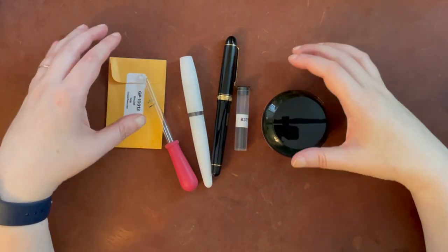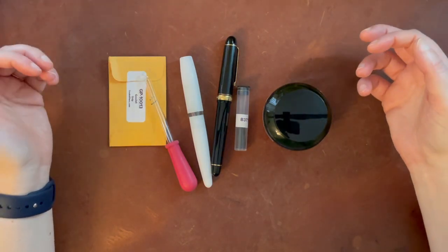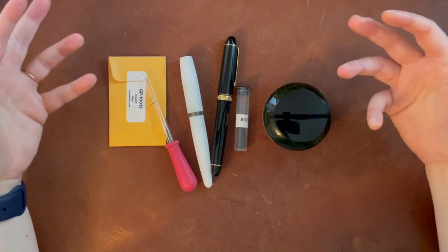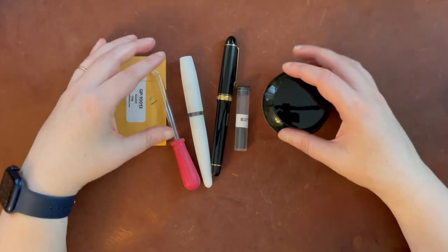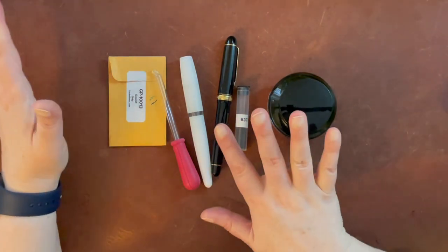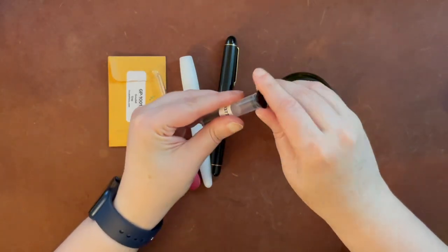Hello again everyone. Today I am going to be creating a little bit of a Franken pen for you all. This has been something I've been doing a lot lately — swapping nibs out on various fountain pens to see how those nibs work on different pens and how I like the feel of the pen as a whole. This particular transformation was inspired by this little device here.